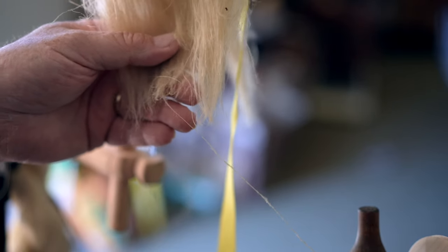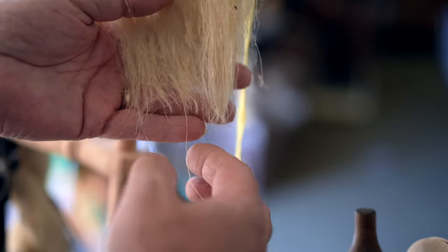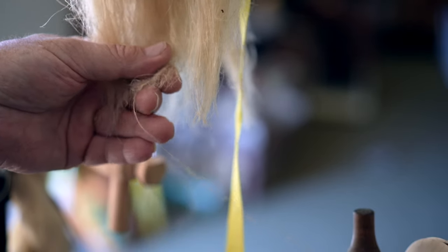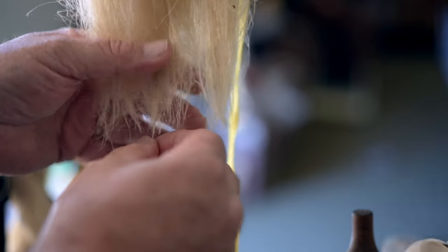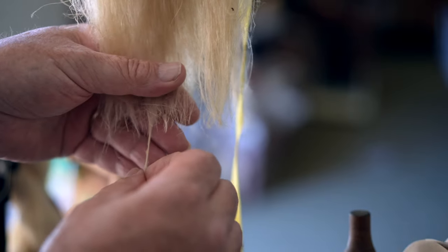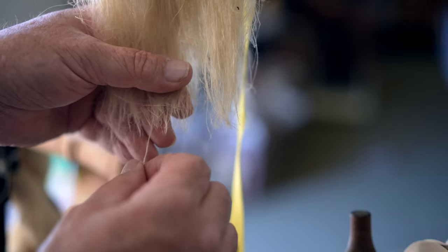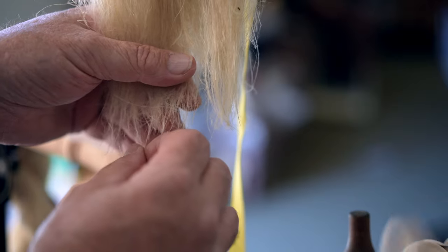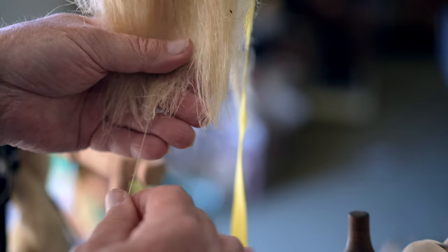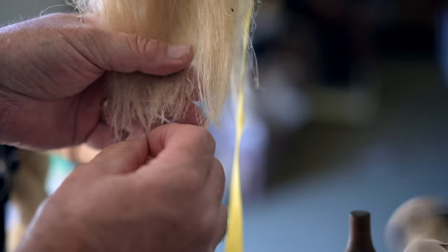Good afternoon. From a bit twisted, we're going to be spinning some more linen thread here, spinning some thin singles. This bobbin here has got some varying diameters, but all still within a reasonable range. I just wanted to show a close-up of the process of how I do this.